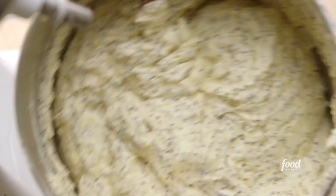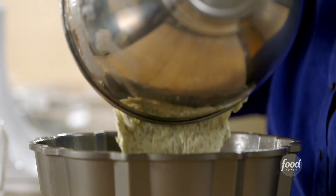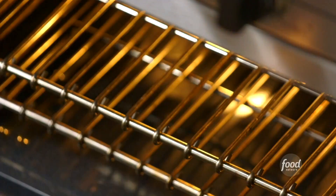Now into the bundt pan. This cake's great because you can make it ahead and keep it in the refrigerator — I always serve it at room temperature, but it'll hold in the refrigerator for about a week, or you can freeze it really well. Take your spatula and smooth the top, make sure it's even. Into the oven: 350 degrees for 45 minutes, until a toothpick comes out clean.